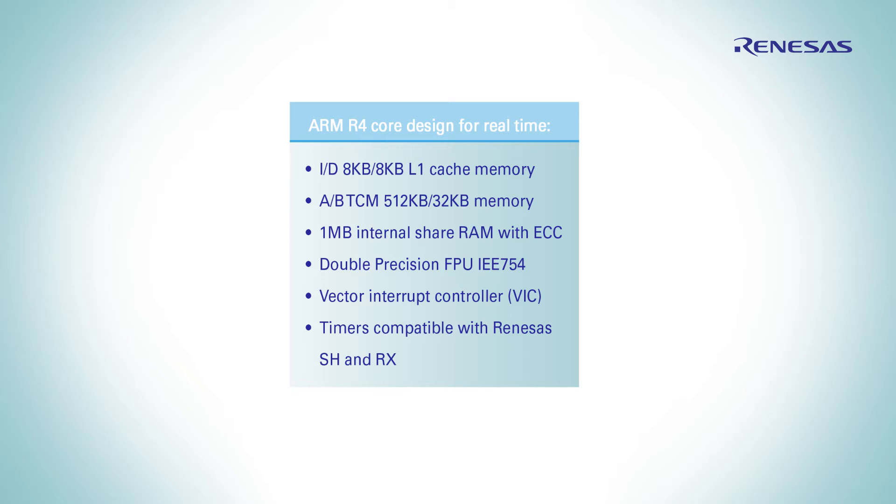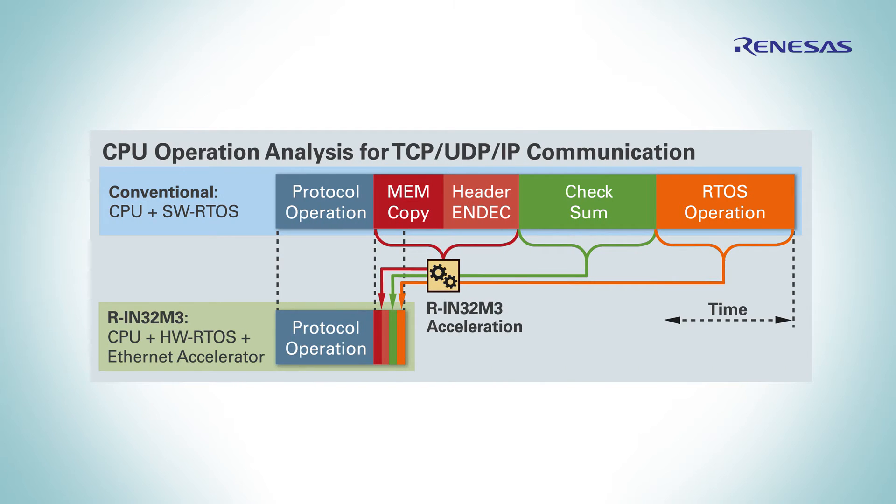The chip includes one 512 KB and one 32 KB TCM, one megabyte internal shared RAM with ECC, double precision floating-point unit, vector interrupt controller, and several timer blocks dedicated to motion control, compatible with Renesas SH and RX.